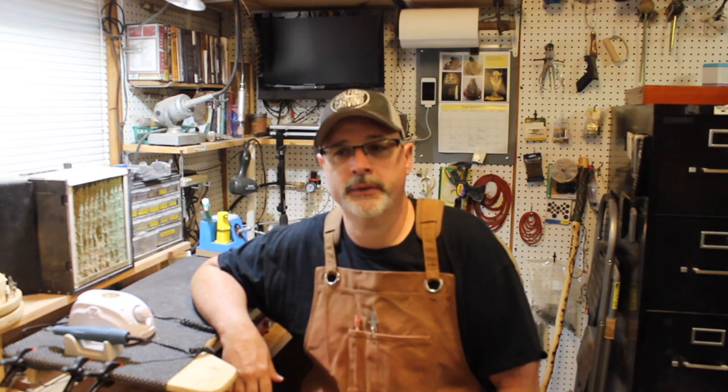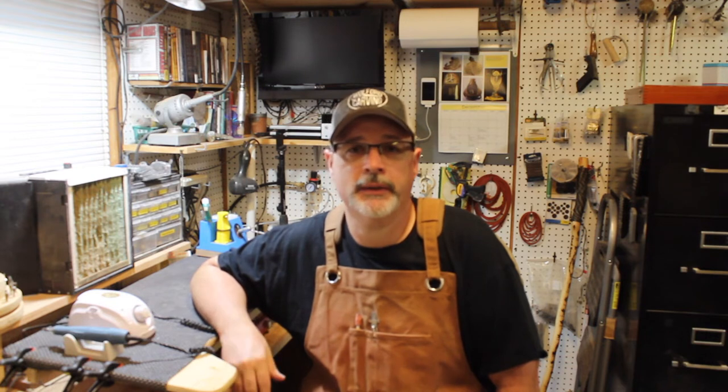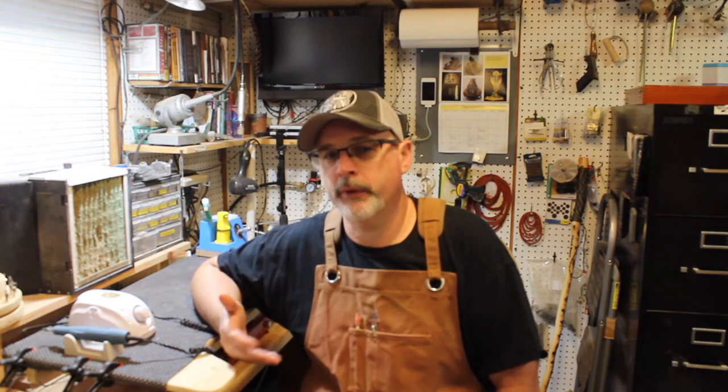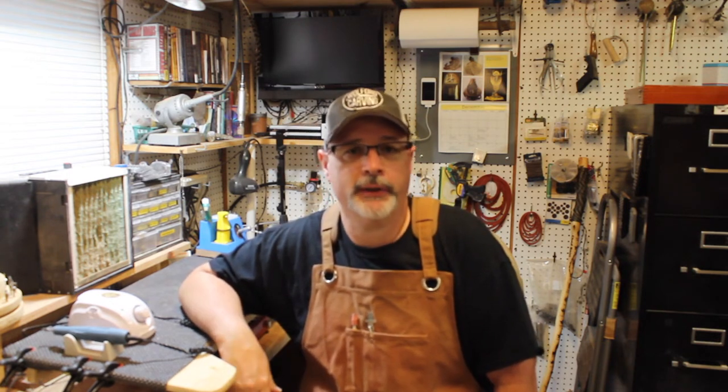A lot of people ask me what my favorite carving I've ever done is, and that's a really hard thing to answer. The best answer I can give is my favorite carving is always my next carving. I look at what I've done, analyze it, and think I can do this better or that better. I'm always looking forward to that next carving and improving. I watch a bunch of YouTube videos of other people I follow and learn all kinds of things, and then I bring that back to my next carvings.